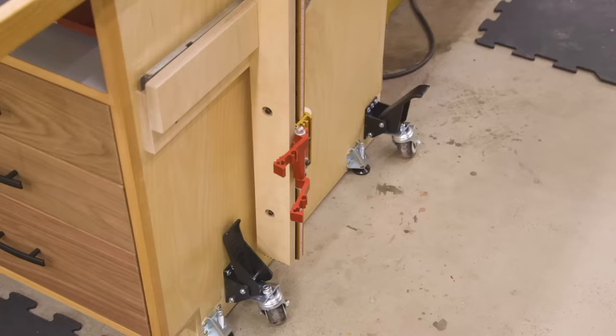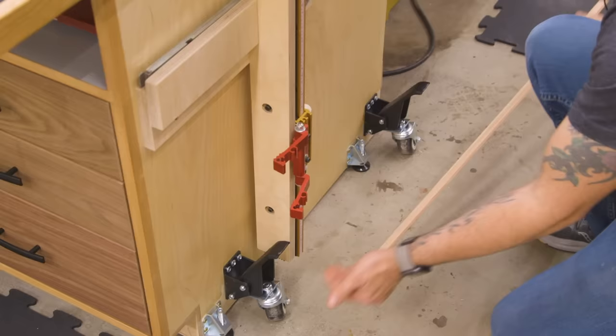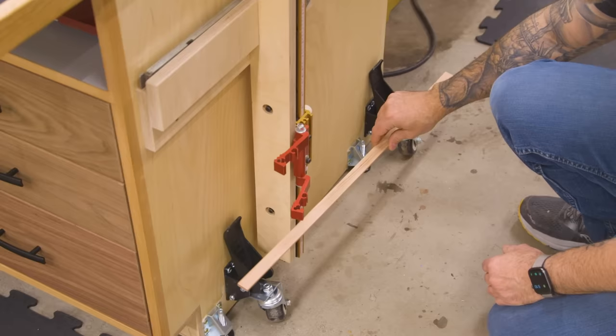One last tip: if you plan on moving this assembly table around a lot, you might consider getting some kind of a steel bar between the two casters on each side so that you can operate them together. It makes the whole thing a lot easier than jacking one corner up then the next corner. For me personally, I don't plan to actually move this very often — only in cases where I have something even bigger than the assembly table and I need the room.